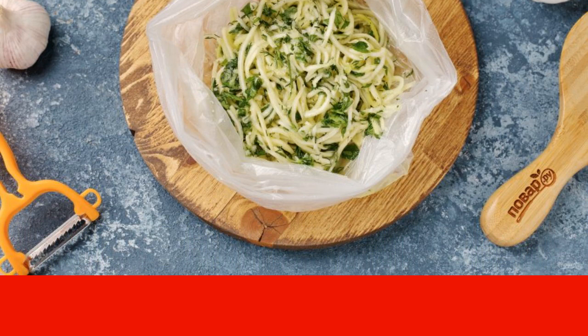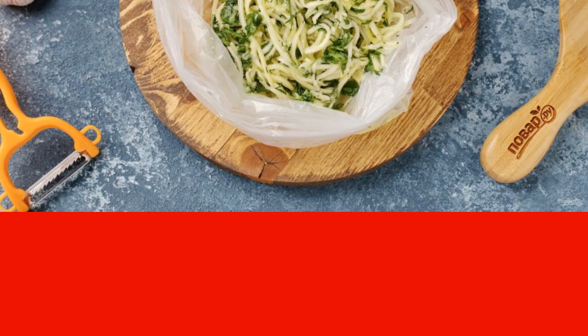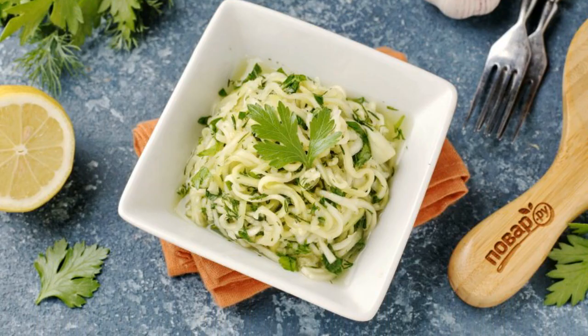Periodically the package must be shaken. Fresh zucchini pickled with lemon is ready. Enjoy your meal!